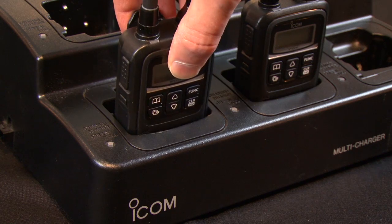Our first choice for chargers is the BC202, a single battery charger. In many applications, this is the most convenient way to do it. If you do require a gang-type charger, we have the BC214, which allows you to charge up to six batteries at one time.